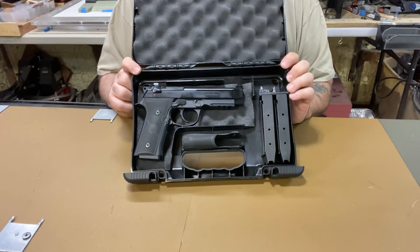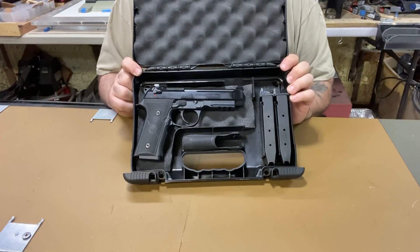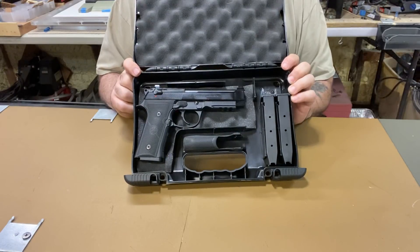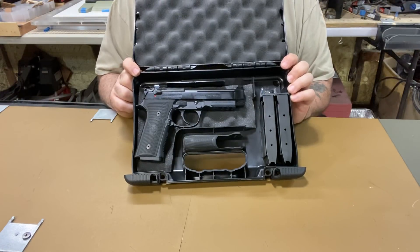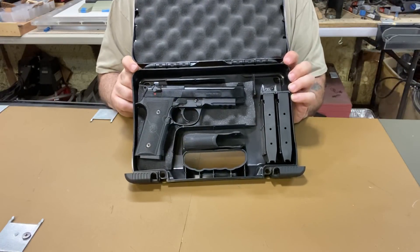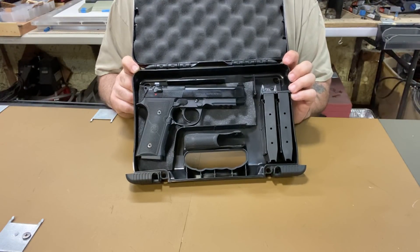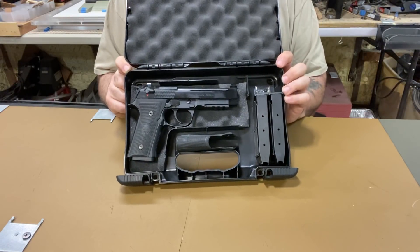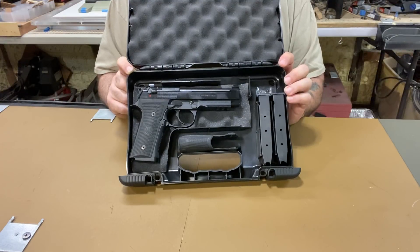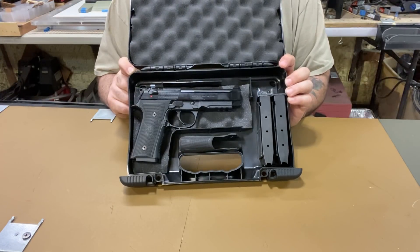It comes with three magazines, but depending on which state you live in, your magazine capacity will vary. Because guns are hard to get right now, this one came with 15-round mags. Normally it comes with 17-round capacity, but I said give it to me anyway — I can always get the 17-round mags. So this came with three 15-round mags.